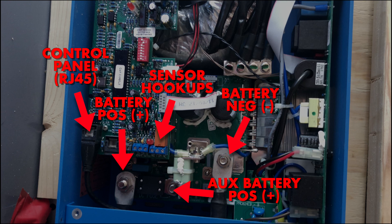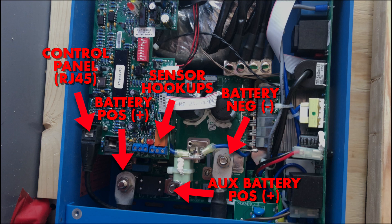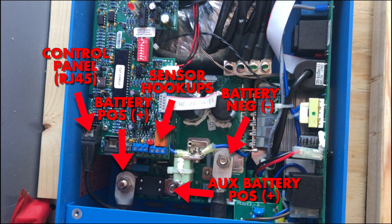Next we've got the battery negative, which connects to the negative battery terminal and/or the negative bus bar. And then lastly we have the auxiliary battery positive, which would be if you want to hook up your starter battery and be able to charge it from this inverter charger as well.